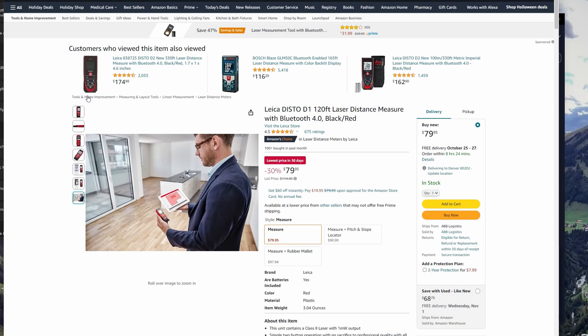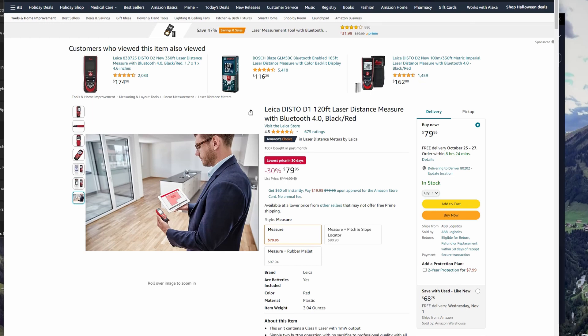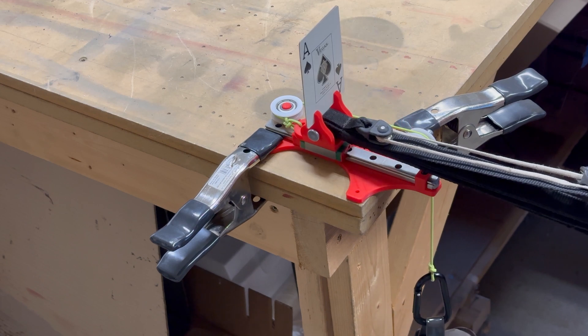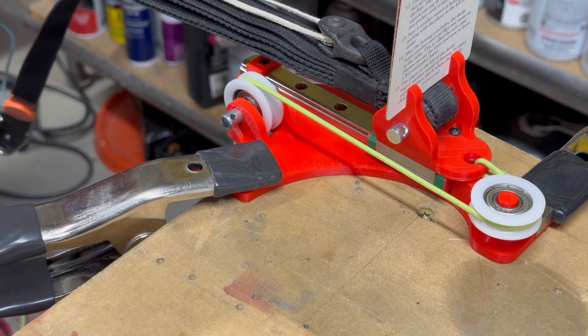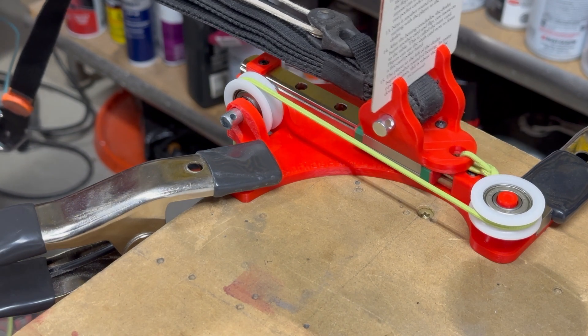Let's begin by getting familiar with the essential equipment we'll be using. We have the Leica Disto D1 laser measurement meter, available on Amazon for about 80 bucks. To tension the lines we'll be using a ballast bag and the paraglider line measurement tool from Mountain Ride Aviation. This little device will be your best friend for this task.